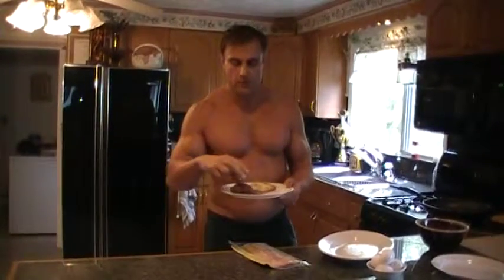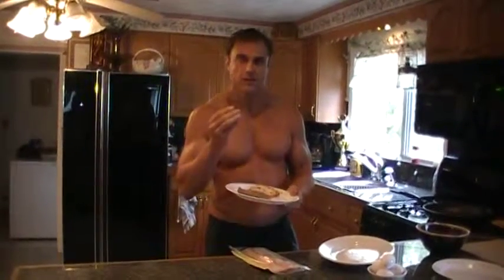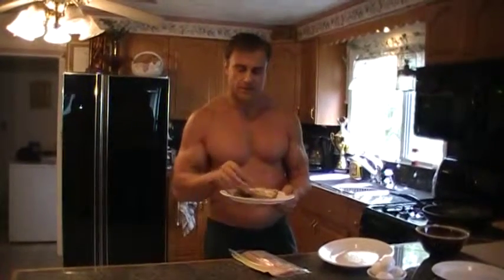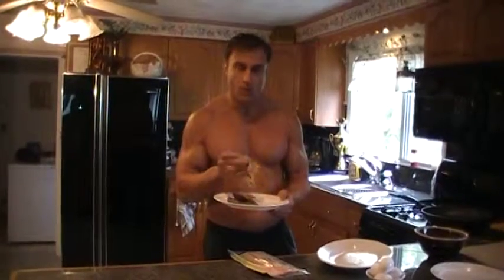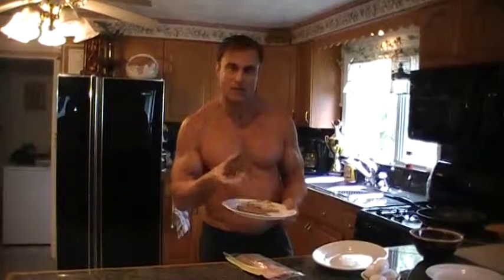Instead of just going in the aisle of the grocery store and getting any type of bread, go to the bakery. This is raisin bread — it actually tastes better, lasts a lot longer in your refrigerator, and you can do a lot of things with it. You can toast it. This regular store bread is high glycemic, whereas this bakery bread is low glycemic, which means it's made of more wheat and rye. With white bread, your insulin and sugar levels spike and that increases fat — we don't want that.